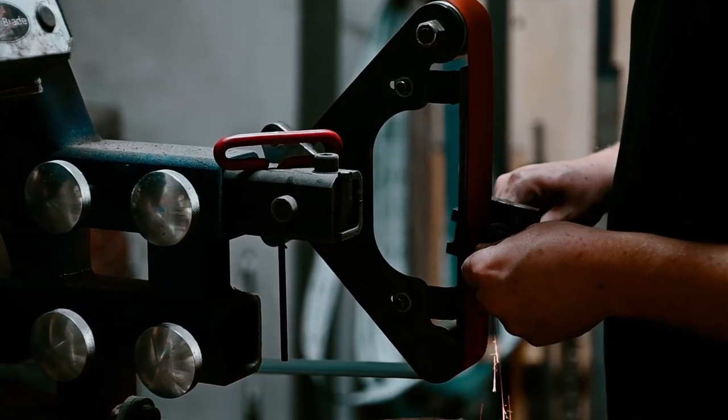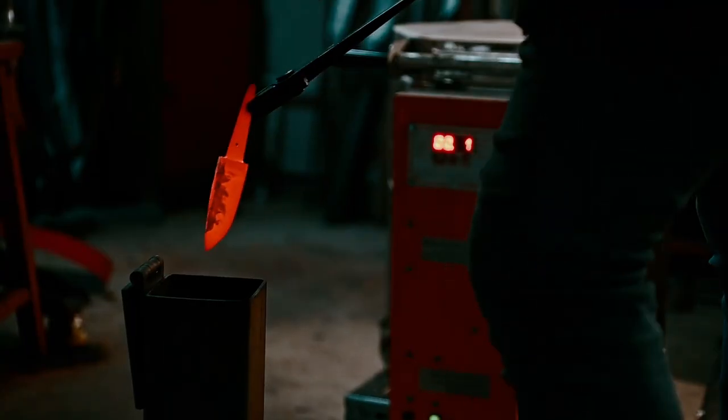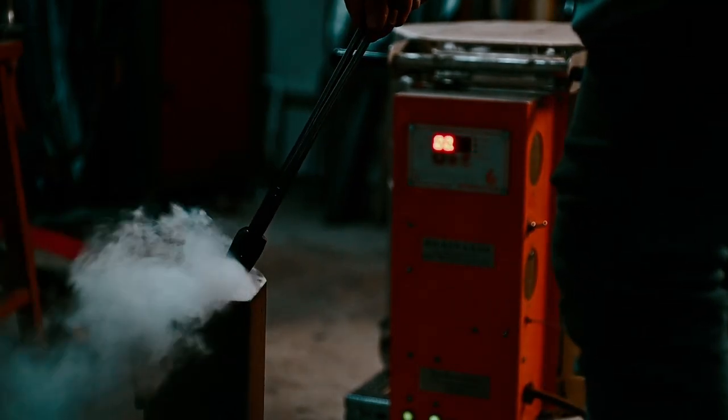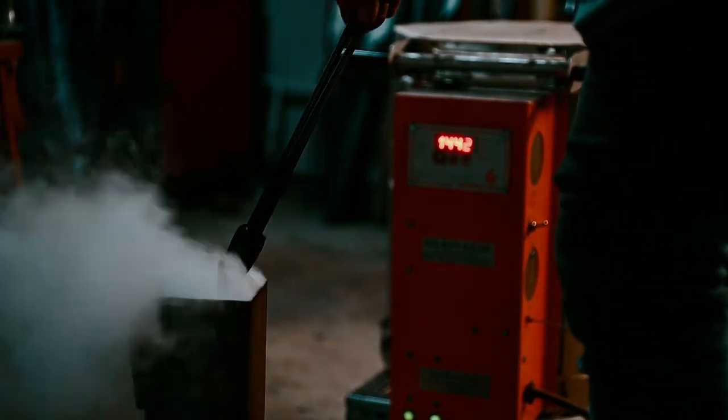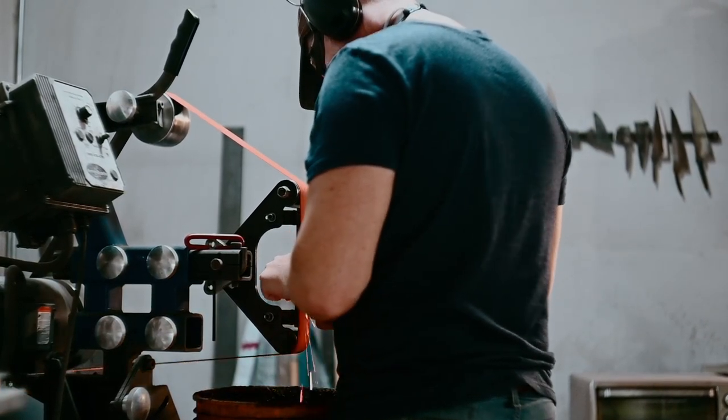When I get back I use a file guide so that I can grind my bolster nice and flat so the handle will meet up to it nicely. Then quench the steel so it's nice and hard. Then I let it just temper for the rest of the day. On the next day I grind my bevels.